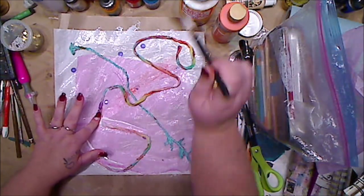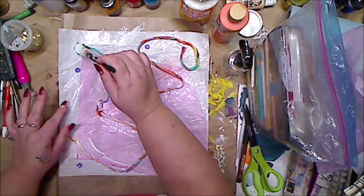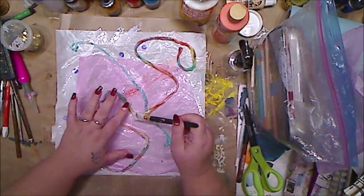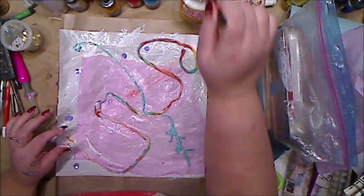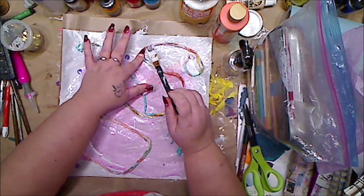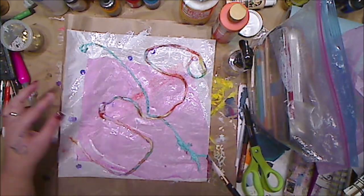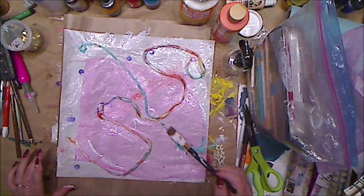I'm just gonna lay it down like this. I really want to try to get around these edges but we shall see. I'm gonna have two videos on this — this is the first one. Now you can use vellum; vellum would be good. This is just deli paper. I still might spray it because it'll be a little bit better.